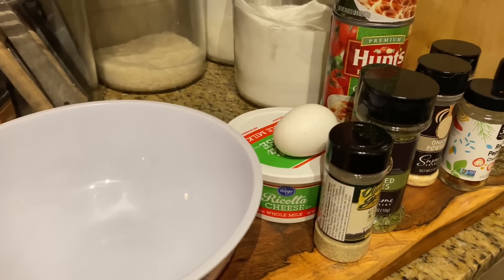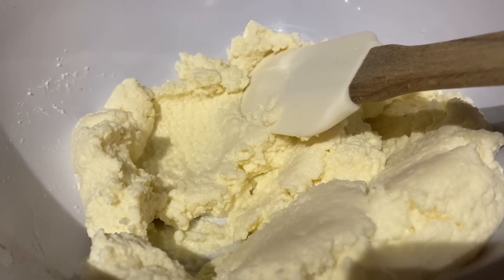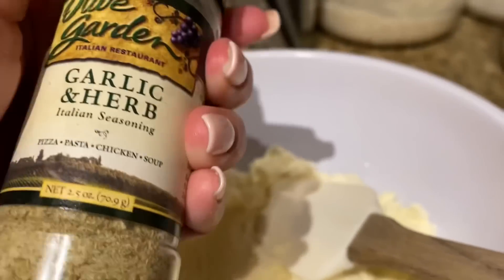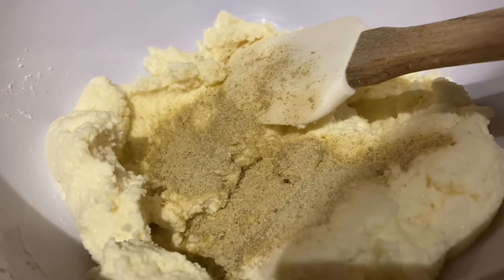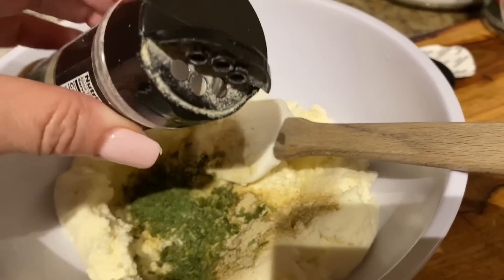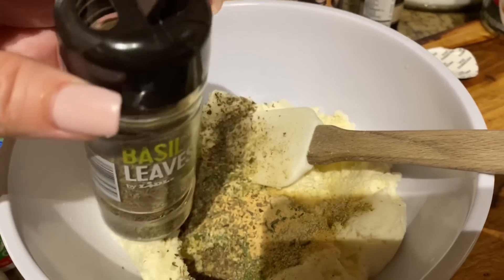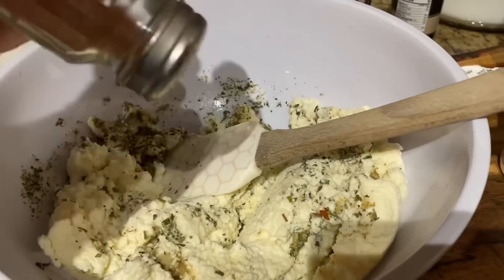I started on the ricotta because I want the seasonings to marinate for a while. Before you add your eggs, season the ricotta with everything you want, then add the eggs — because you want to taste it first. I'm starting with the garlic and herb. I don't really have measurements, I just kind of eyeball it. Adding chives because I love the green showing in the ricotta, then parsley, garlic powder, basil, and a little bit of red pepper and pink Himalayan salt.